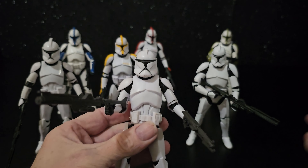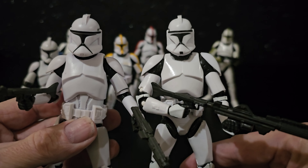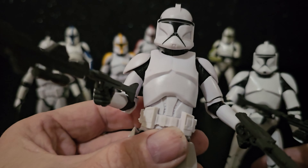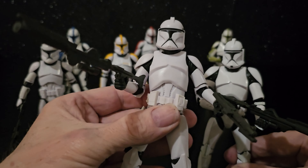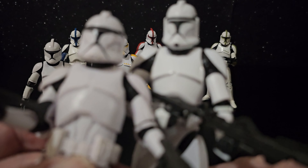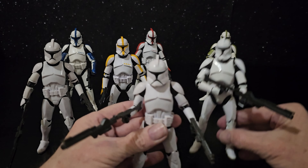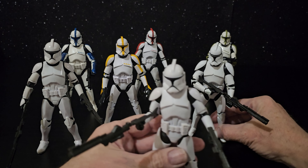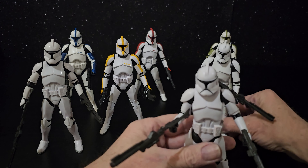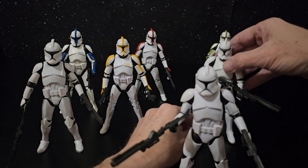So yeah, let's have a look at these side by side. Once again, no chin dot — you can see the markings there but there's just no colour. I don't like them both equally, but yeah, probably this one's better. Certainly to pose and stuff, it's better.